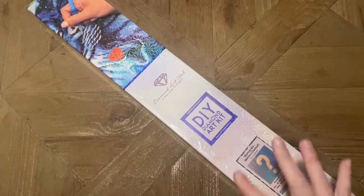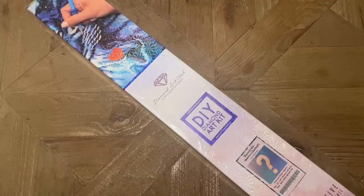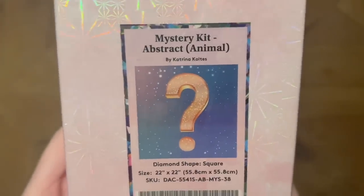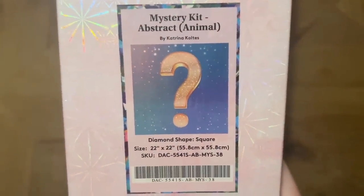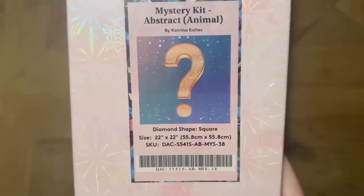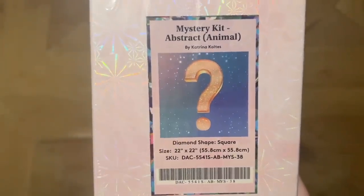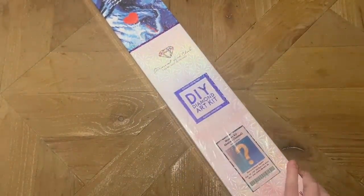We are going to take a look at the canvas, which may or may not be the more updated mystery canvas that has some extra elements to help disguise the image. But you're going to see the colors of the diamonds, you're going to see the canvas whatever it looks like, and it's possible you'll see elements that will give away the image. The kit I'm sharing today specifically is Mystery Kit: Abstract Animal — the theme.